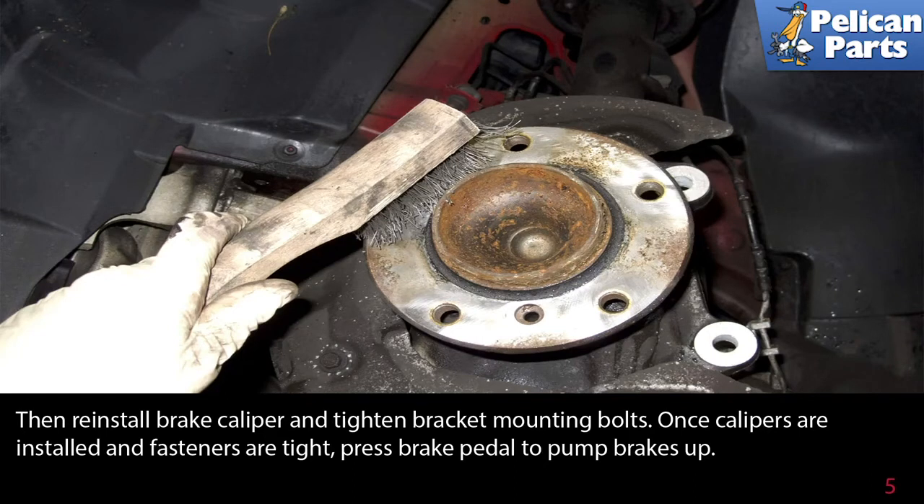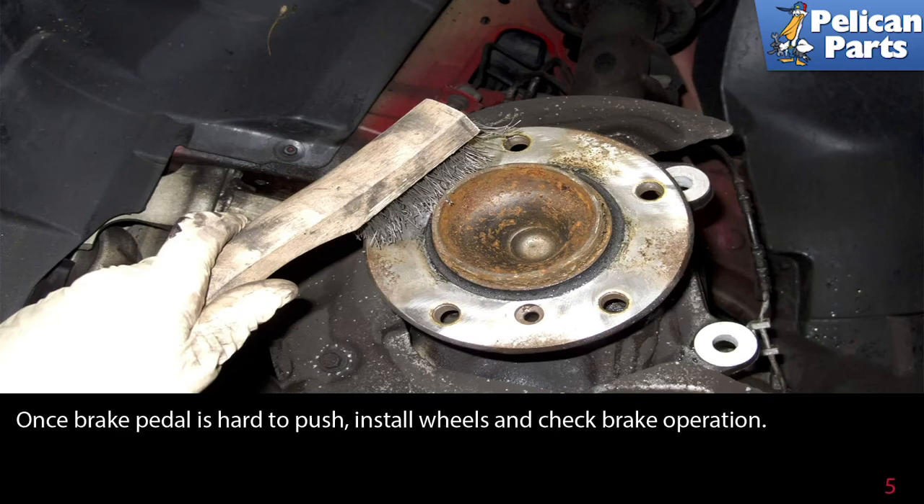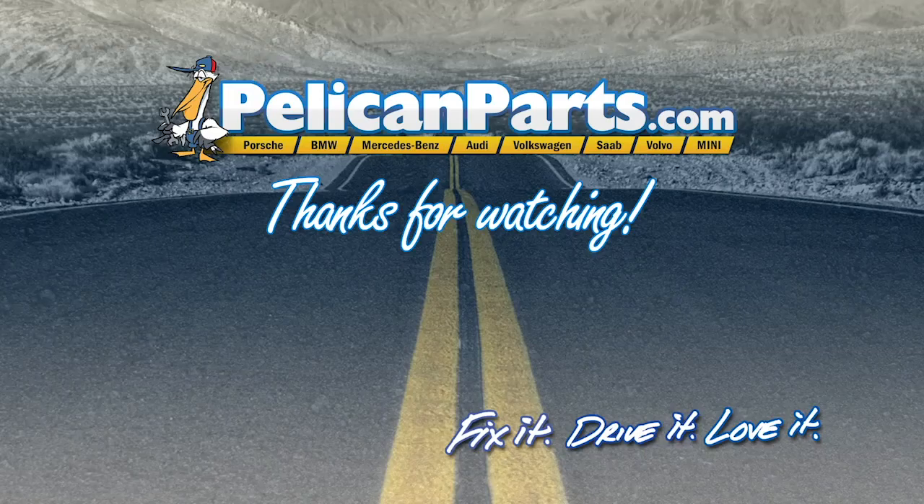Once the calipers are installed and the fasteners are tight, press the brake pedal to pump the brake pressure up. Once the brake pedal is firm to push, install the wheels and check for brake operation. Thanks for watching — click here to view the original article along with hundreds of other DIY content for your car.